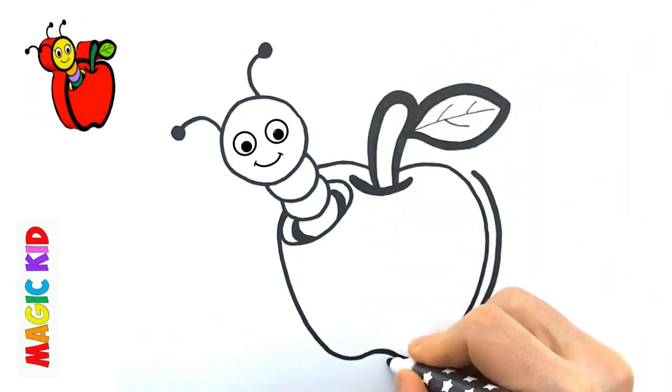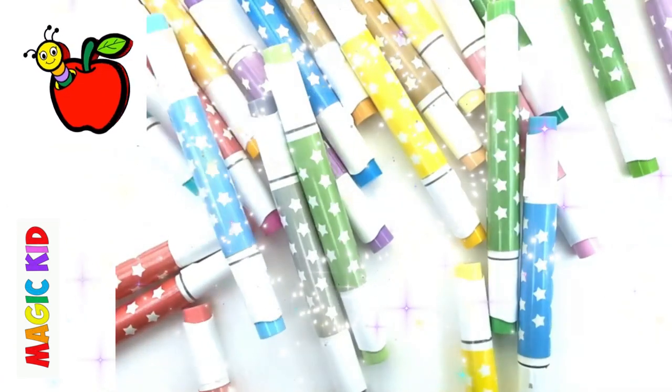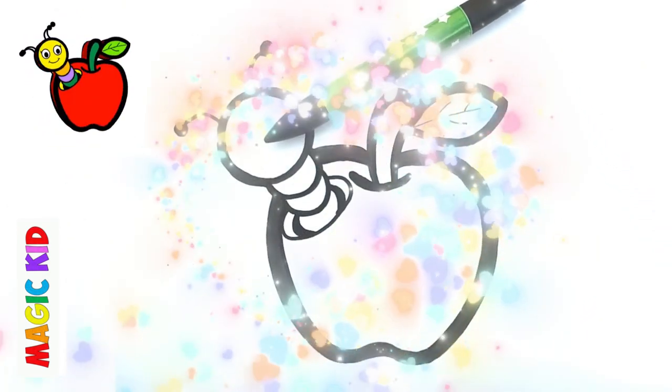Let's color the outline of the drawing black. Let's take all the colors. Let's paint green.